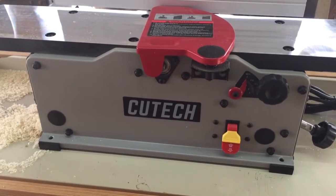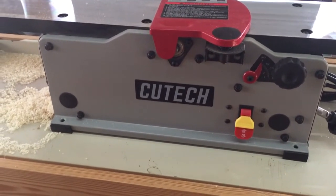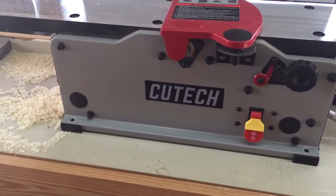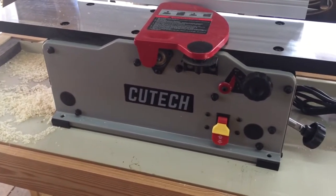They've got some new ones that just came out too — you might want to check out their company. It starts with a W and I can't pronounce that name right now. If you pull up 'Cut Tech joiners' it'll take you to that website. You may have to look for it, but you will find it.